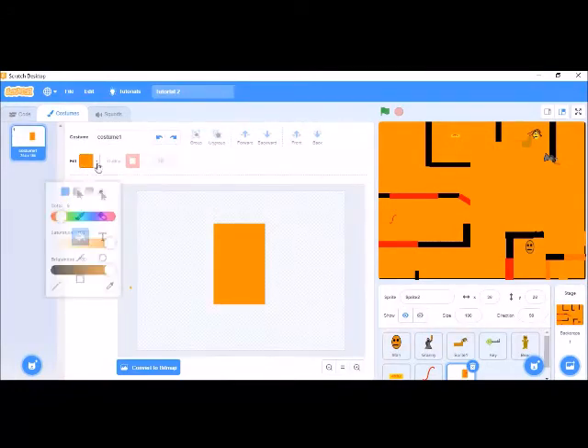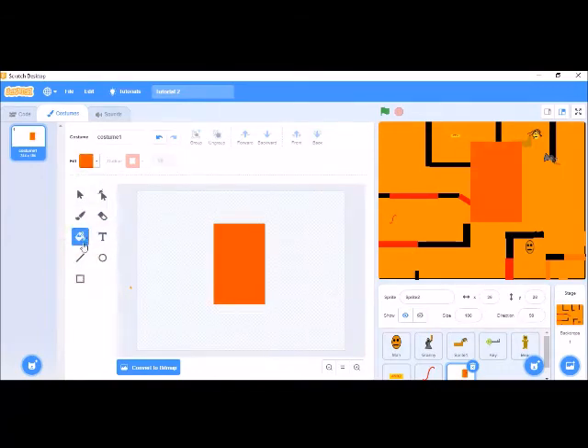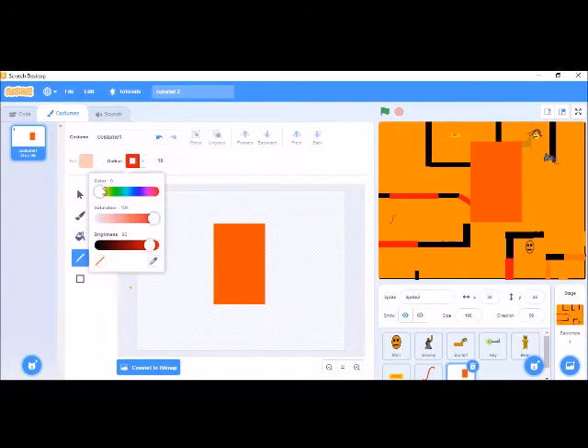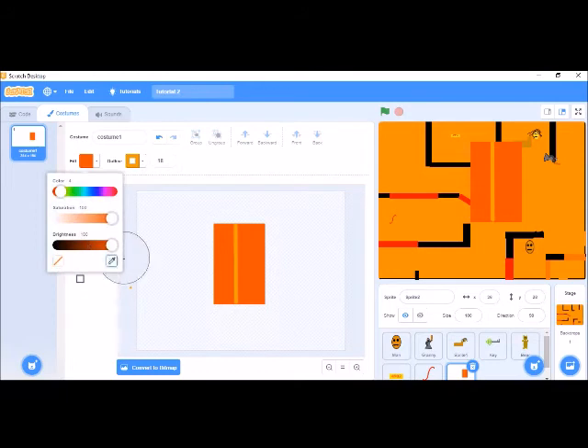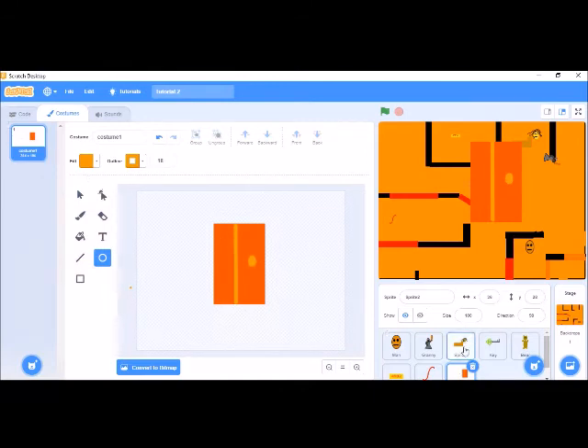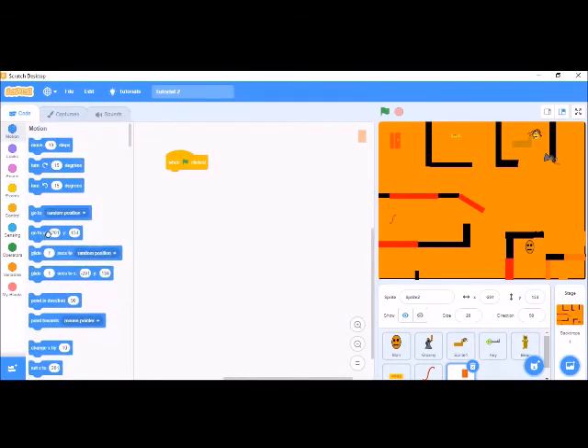I have to fill this in — it's going to look nice. Let's set the size. Now the code also needs to go there.